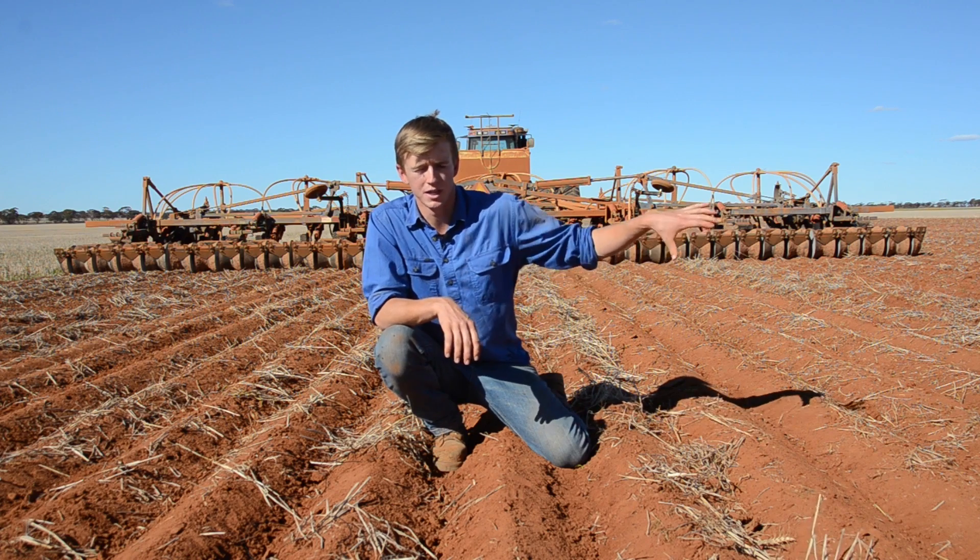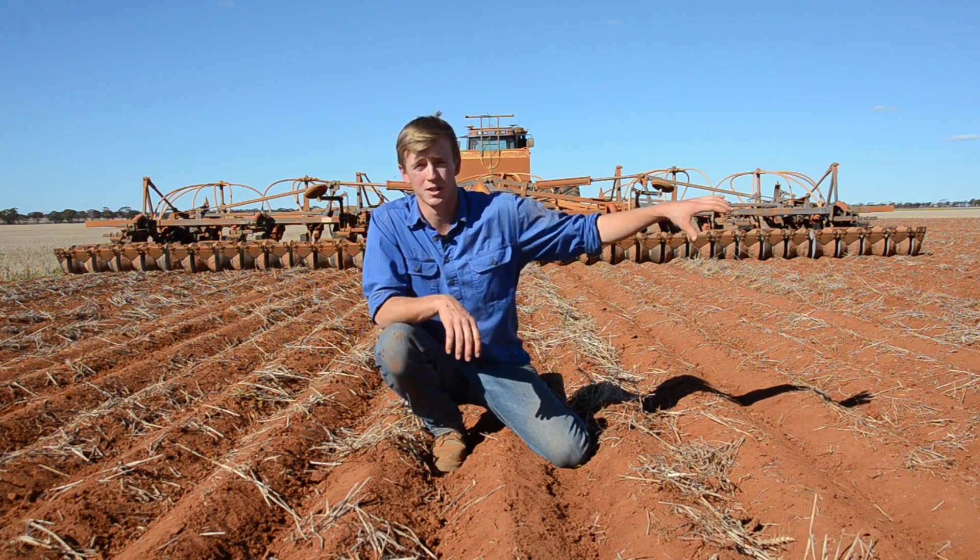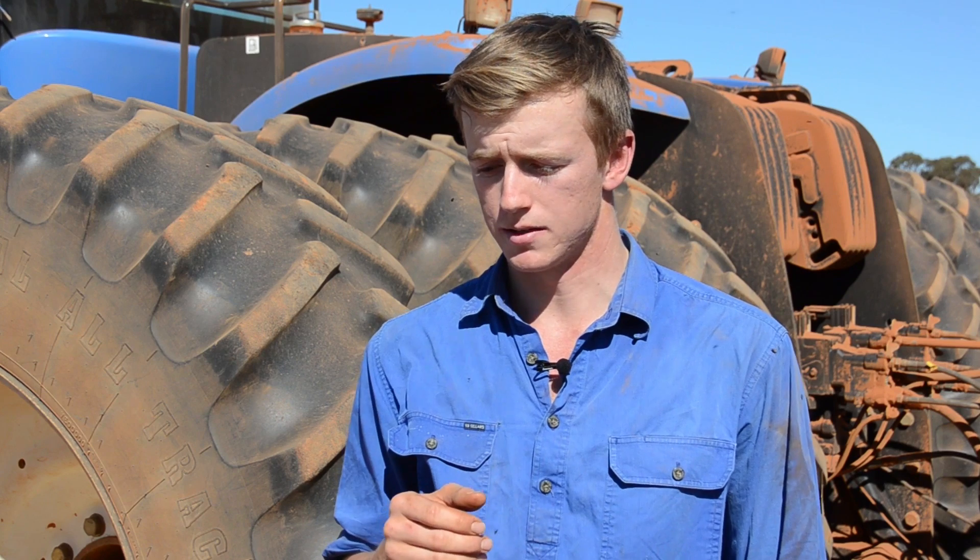Trials of the Wesley Wheel are continuing this year. We've been fortunate enough for GRDC to get on board through the RCSN, and we're looking at repeating our trial sites in Meriden and Southern Cross. Given some time constraints, we're hoping to get across the wheatbelt a bit further — hoping to get to Mullawa and maybe even a non-wetting sand somewhere in the central midlands.